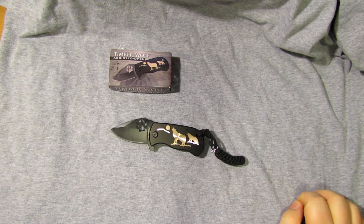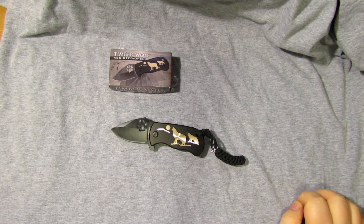So if you're looking for a little pocket assist opening knife, this is a nice one from Keneshaw Cutlery. Thank you.